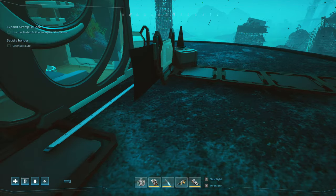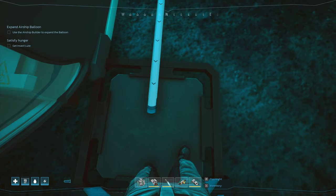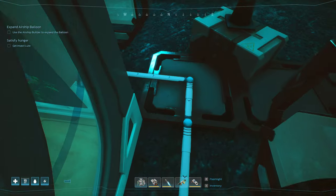Alright, welcome back in. So today, pipes — I'm going to show you how I did this, how this is a walkway.